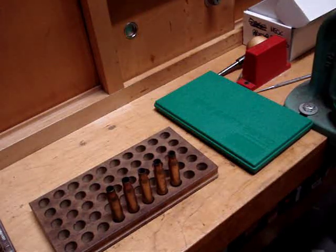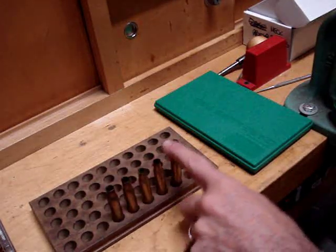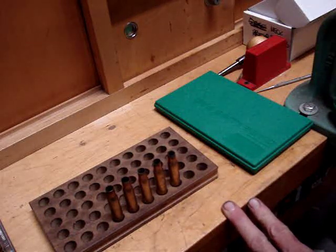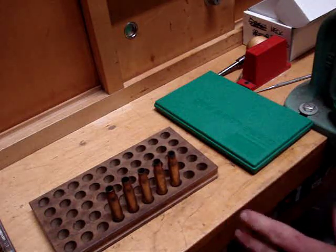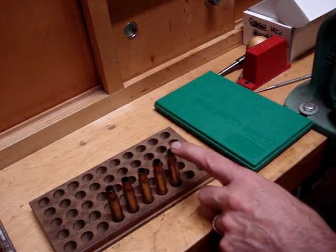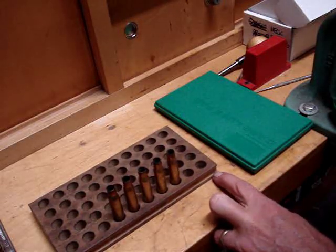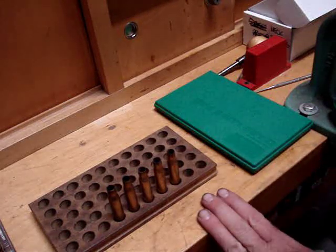The reason why we're starting with converting the .30-06 to the .308 is it doesn't require a whole lot of surgery to the case. Some of the other conversions I do with the .30-06 will need to use several different types of dies and several different caliber dies in order to achieve what we want.